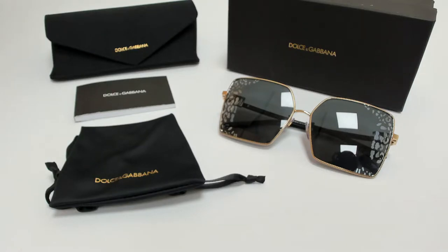Hi everyone, greetings from iSpecs.com. I'll be demonstrating Dolce & Gabbana sunglasses, model DG 2279, color code 02AL.